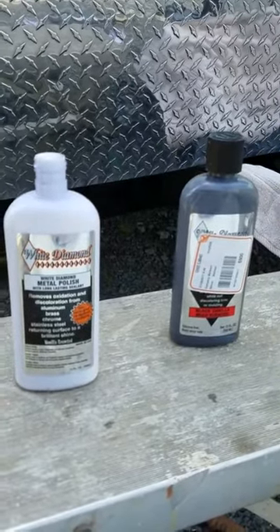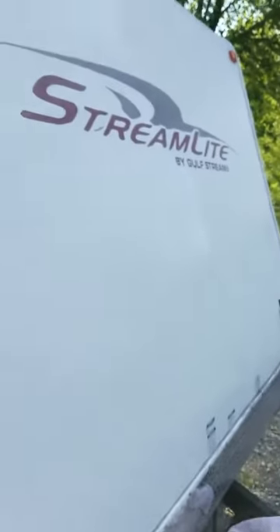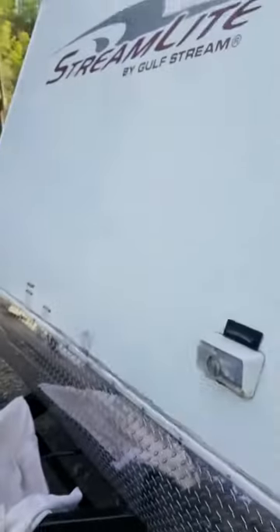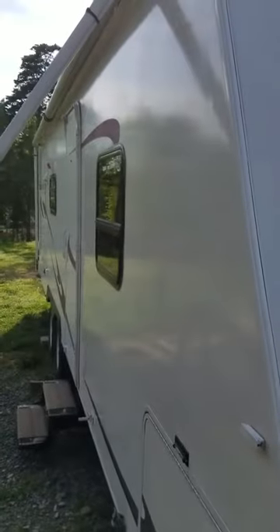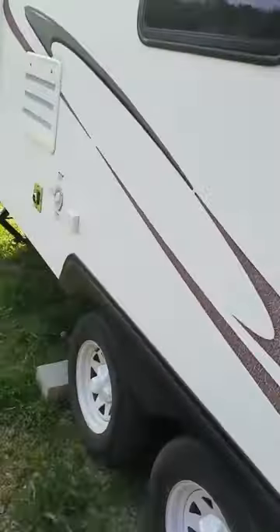I've got White Diamond polish and there's Black Pearl, it's new — can't really get it in stores, you had to order online. I wanted to show my project here. You can see it works wonders on the diamond plate that you couldn't even see it was so bad. There's a line — you've got polished and unpolished. The rest of this camper's pretty bad, I just got it. You see that? It looks like glass.